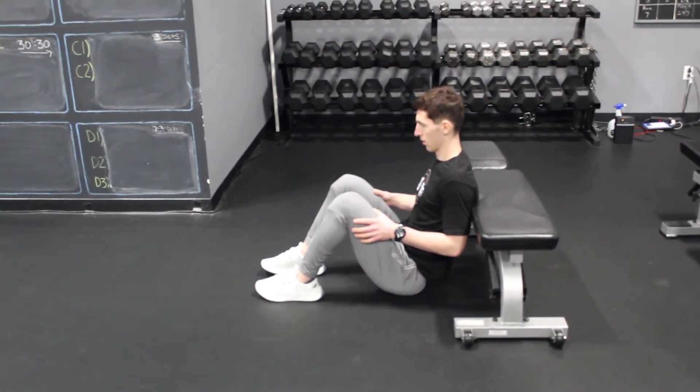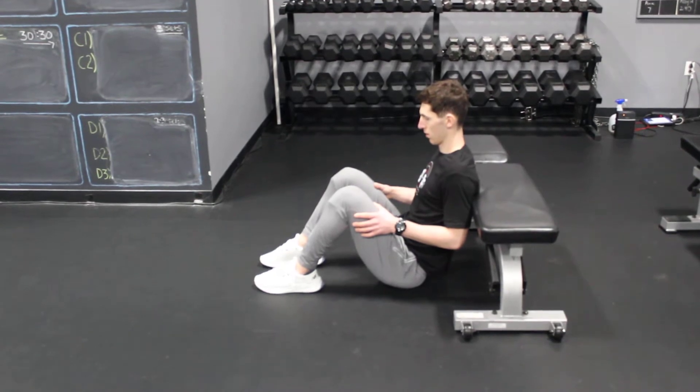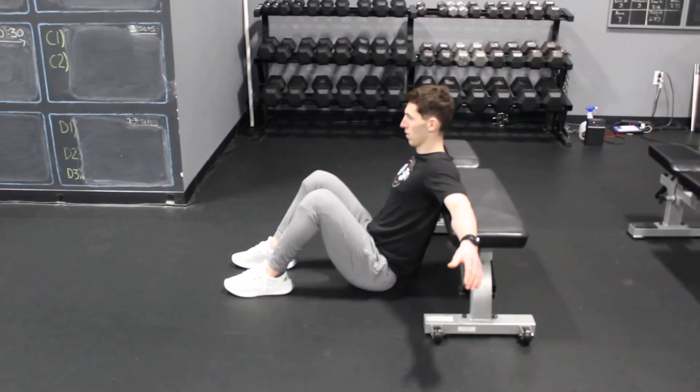For the one leg hip thrust, we're obviously using a bench here. If you're at home, you can use a couch or whatever you can find that's at a height similar to the bench. From here, shoulders on the bench, arms out to the side for support.